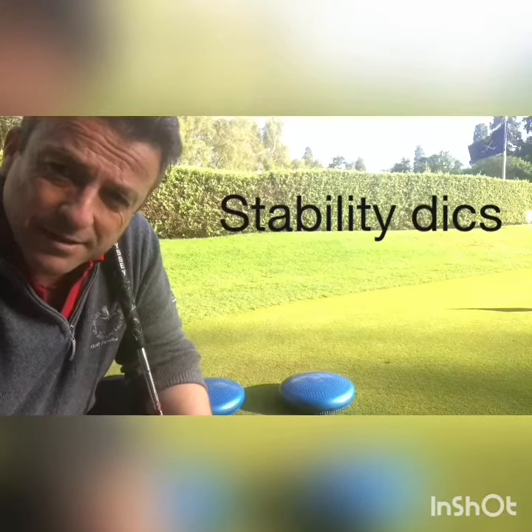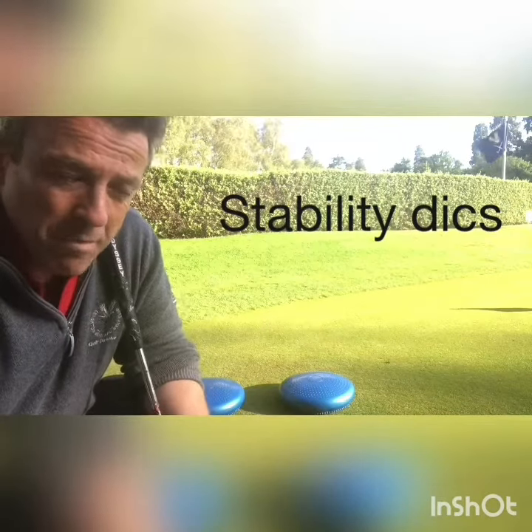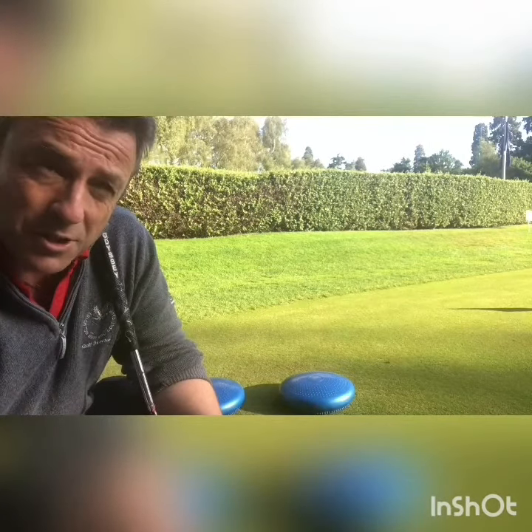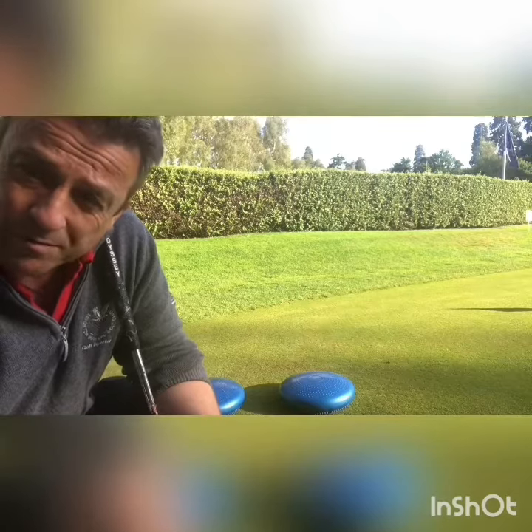Hi, this is Maurice Campbell, PGA Advanced Golf Professional at Leighton Buzzard Golf Club. Here I've got a couple of stability discs. They're inflated and designed to make you work harder to stay balanced. They will throw you off balance when you're on them — they go wobbly — but you have to work harder to stay in balance, which helps your proprioception, which is your brain's ability to know where your body parts are, which in turn helps your balance. Let me show you how I use them.